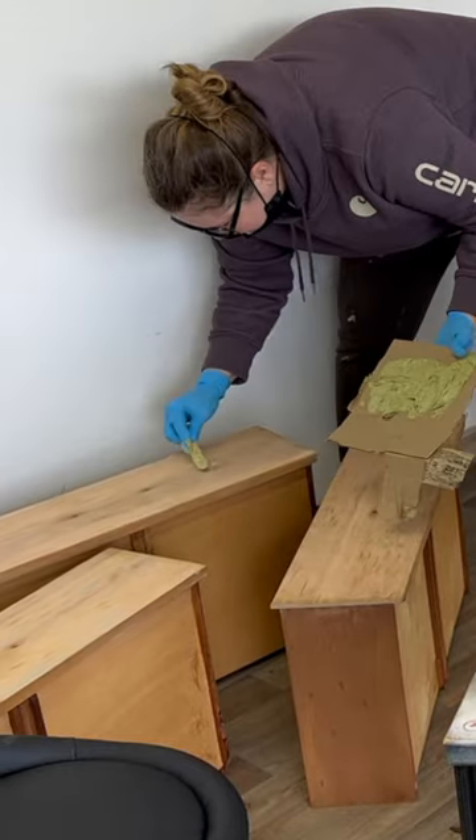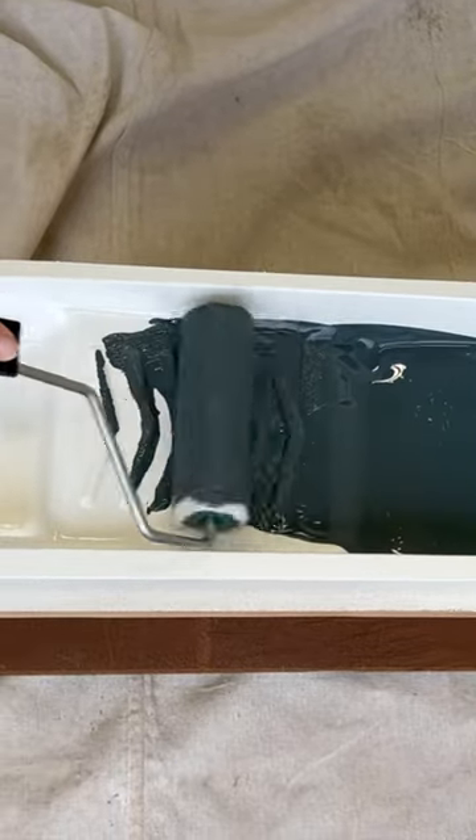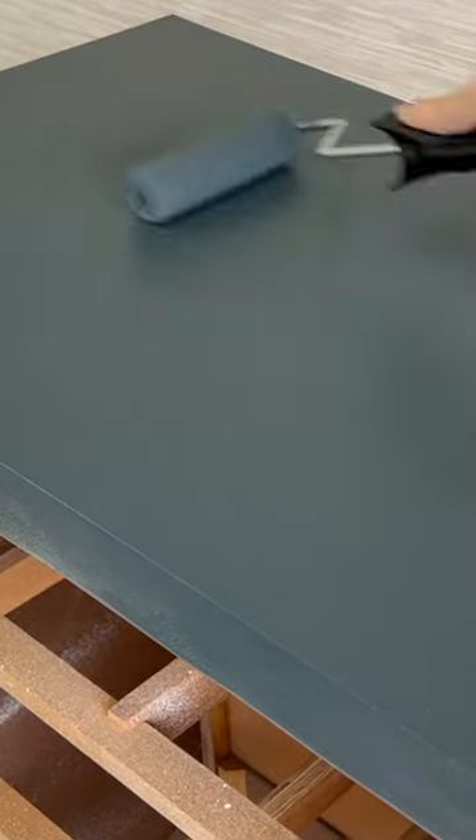After sanding those smooth, I primed it up and then rolled on this beautiful deep grey blue with a high-quality micro felt roller. Wow, that finish honestly rivaled my spray gun!